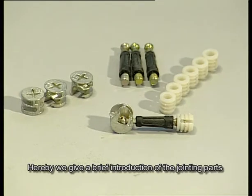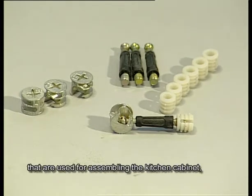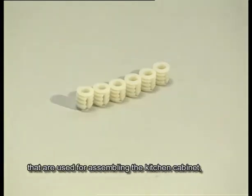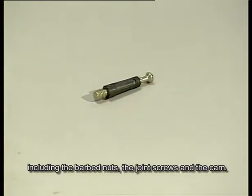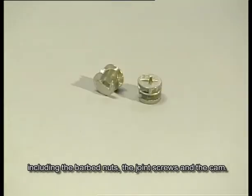Hereby, we give a brief introduction of the jointing parts that are used for assembling the kitchen cabinet, including the barbed nuts, the joint screws, and the cam.